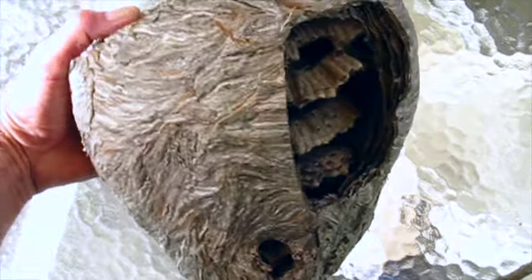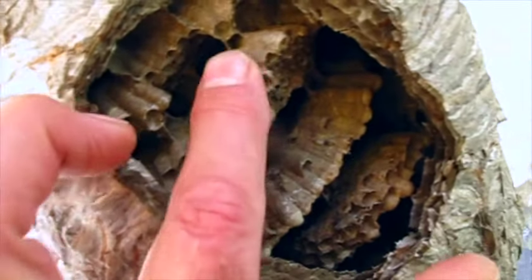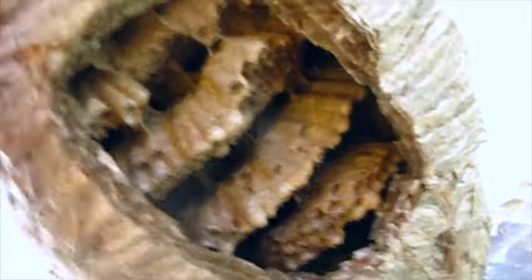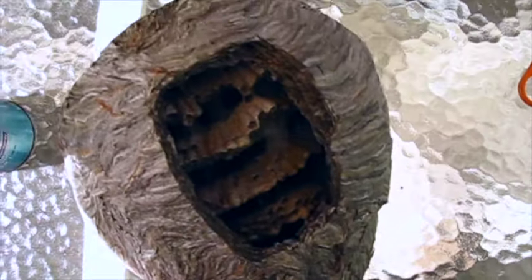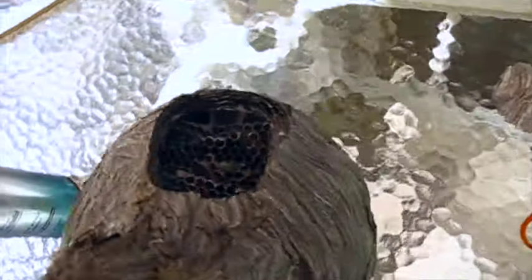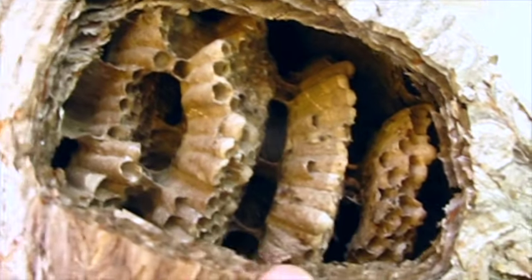I cut open a viewing area with a little pair of scissors so you could see the combs inside — these are the holes where the larvae grow. I took the fragments from cutting the hole and patched some cracks in the side using clear glue to make it intact. Then I used hairspray, putting seven or eight coats on it to stabilize the paper because they're pretty fragile. Look at the layers — there are like eight layers of covering on this. The engineering in this is just amazing.